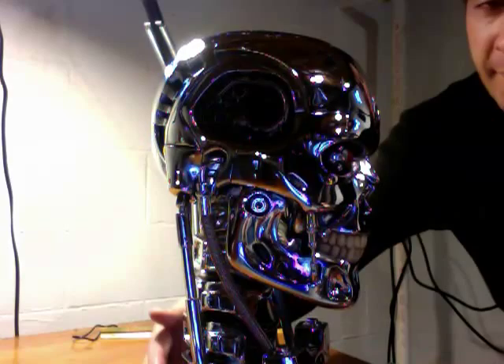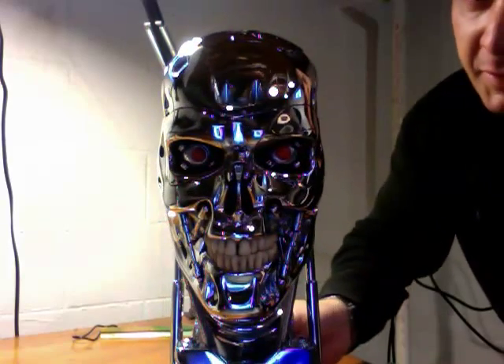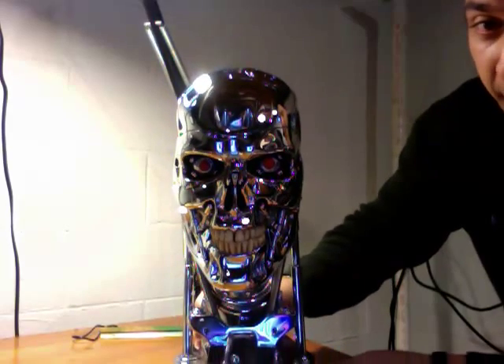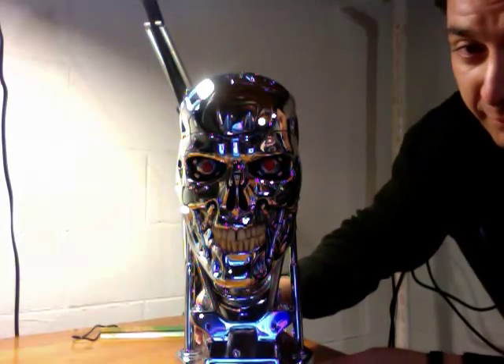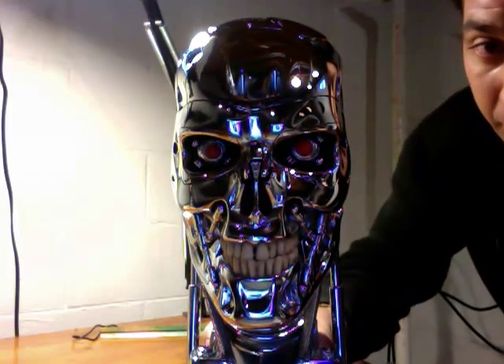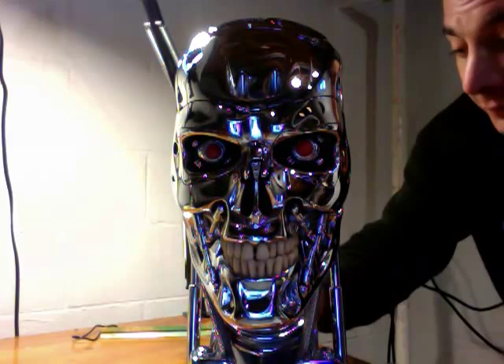They're not that expensive. The chrome ones are ridiculous, but like I said, get a $2 bottle of nail polish remover and you've got yourself a chrome one. The teeth, I think, are even cool.